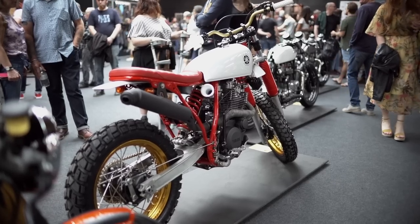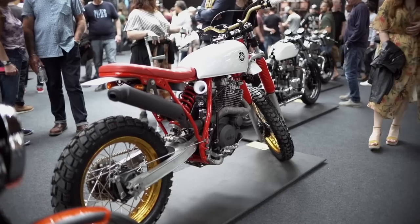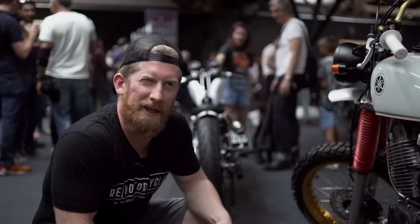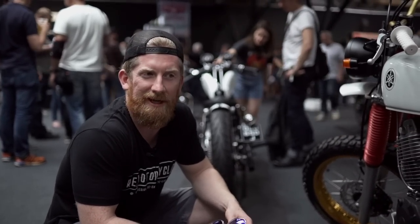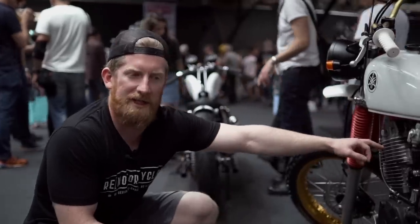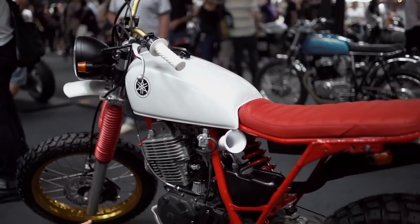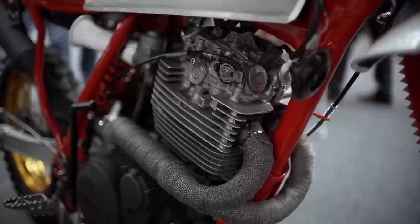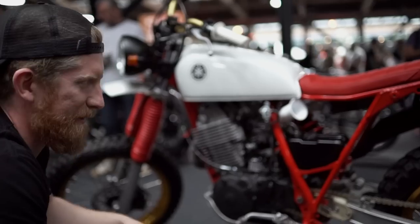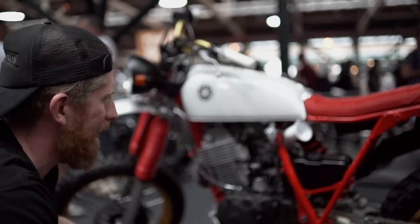Last year at the show I was sat looking and I had the idea that I would like my bike to be here next year — and that's exactly what happened. Since the end of February when I got accepted, I've just been head down trying to get this bike finished. The engine was already apart so I had it all vapor blasted. Finding the cylinder head for this particular model of Yamaha TT600 was quite difficult, but I got some helpful people who helped me out with that.